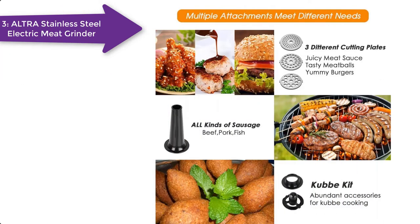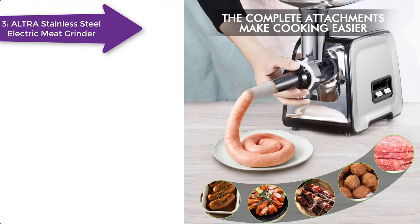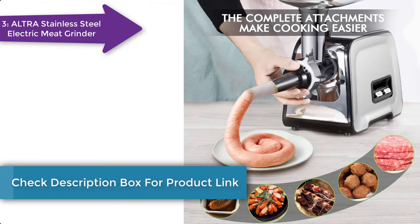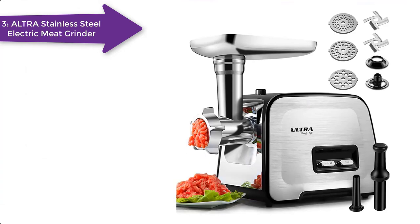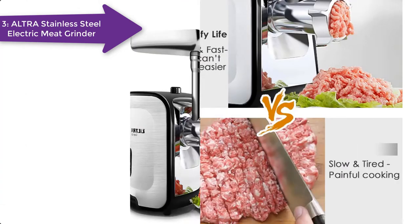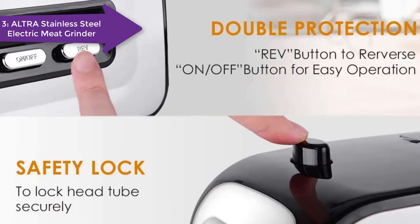One of the standout features is it quickly grinds whatever you put inside it, whether it is a piece of meat or ginger, making it an ideal grinder for home use as well. You can also attach the sausage funnel and kibbeh attachment to it. Now you can easily make sausages, burger patties, meatballs, and many more things to impress your family and friends. It is made of a combination of stainless steel, aluminum alloy, and high-end ABS, which makes it anti-corrosion and durable.